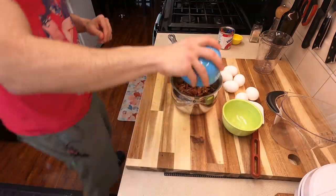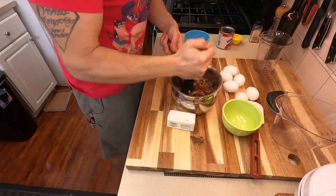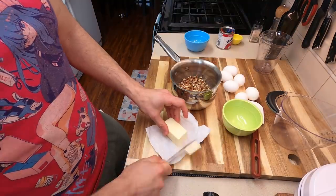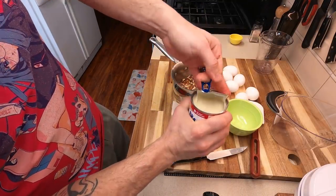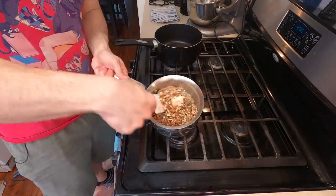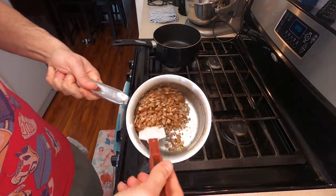Butter pecan dulce de leche. We're going to take about two cups worth of pecans and crush them by hand — or you can buy crushed pecans, because that would have been the smart choice. Take about two tablespoons of butter, throw that in there, and unlock the true potential of this recipe with a little bit of condensed milk. Throw your crushed pecans and your dab of butter over the stove over a very low heat until the butter starts to melt.